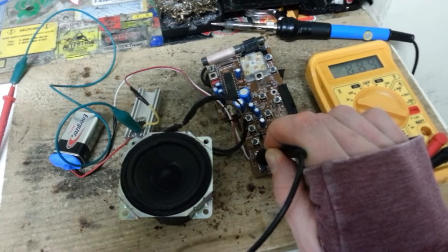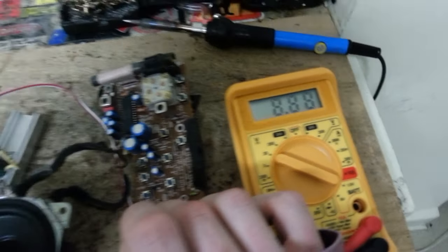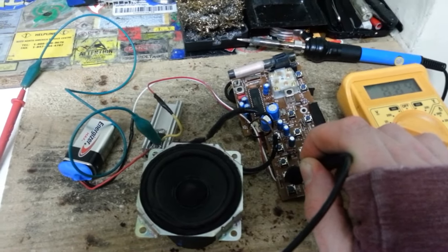Upon measurement we see a potential of 9 volts here, given that we have an 8.8 reading there. And yeah, this is working out quite well.